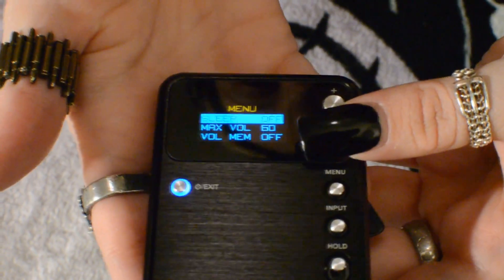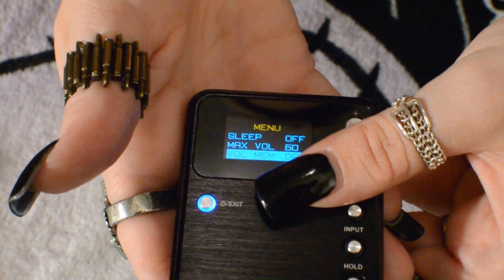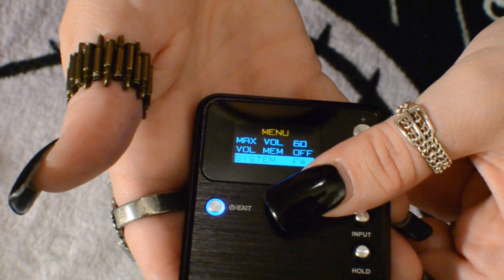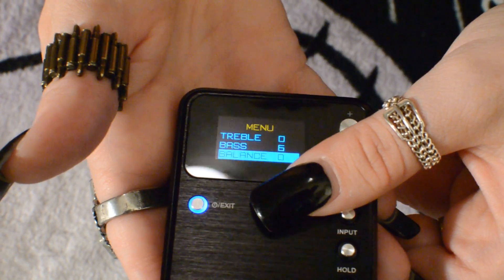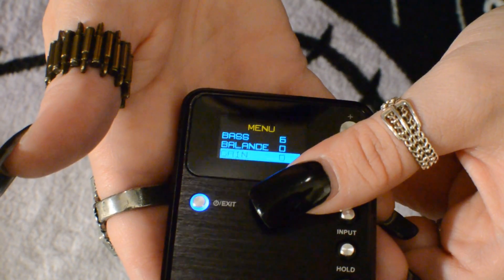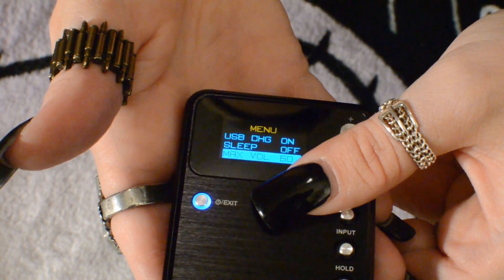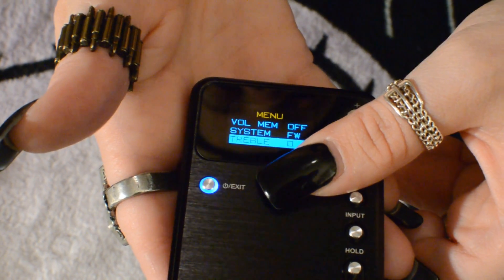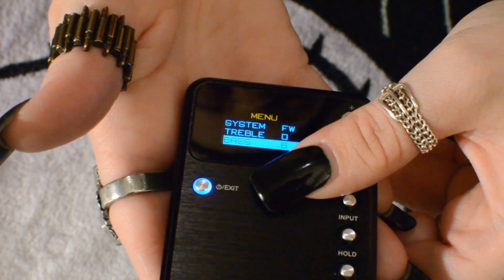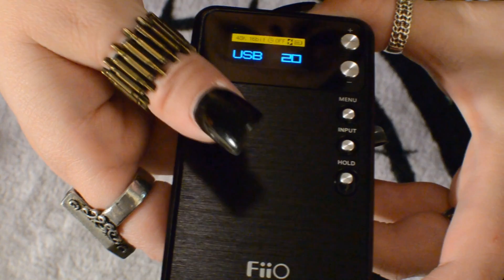The menu has a sleep function, a maximum volume function, and a volume memory function which remembers your volume level when you turn the unit on or off. You can also view the system firmware version, control treble, and control bass — a really nice feature. There's a left/right balance setting and a gain setting, which is very useful if you use smaller IEMs. After that the menu loops back to the beginning. Since the unit is battery-powered, manually hold the power button to turn it off when done so you don't drain the battery.